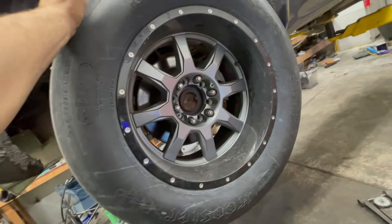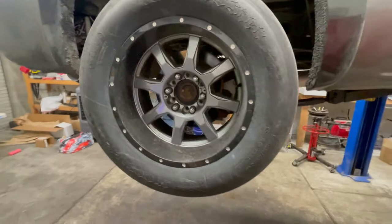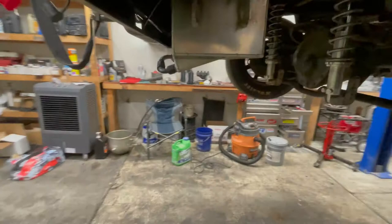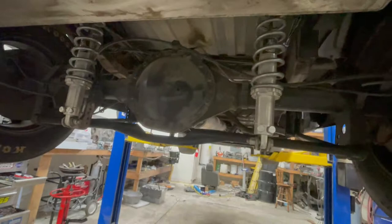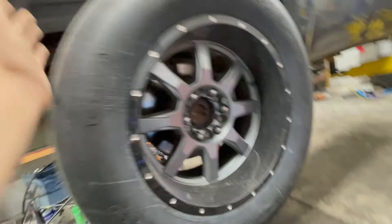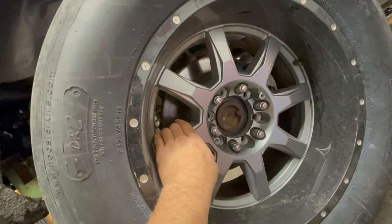Last time I was at the track, the track official at the starting line said he'd seen my truck many times and I'm making too much power for these stock axles. He's right. This is just a stock 33-spline 9.4-inch ring gear — they call it a 14-bolt semi-float — that I built my four-link on. In hindsight, maybe I would have done a nine-inch or something else.